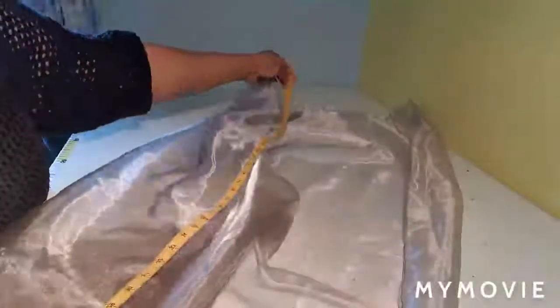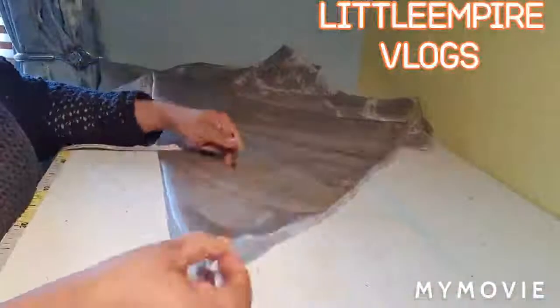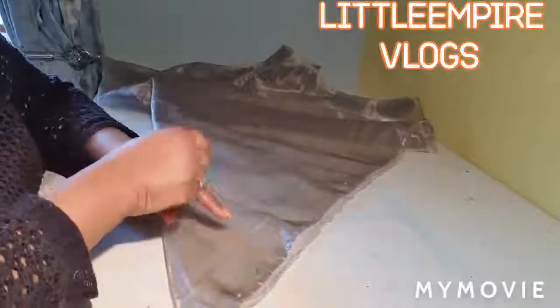Hello guys, welcome back to the YouTube channel. Today we're going to do this sleeve, the bogus sleeve. We're going to take a minute off — this will be for you to hold the sleeve to do the design. This upper part is going to do the sleeve, the loops on this side.